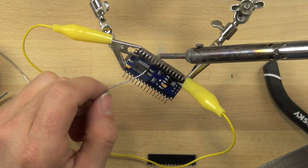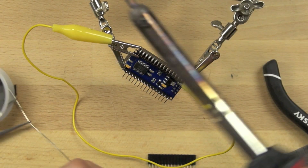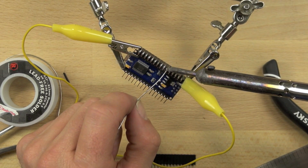You don't want to put too much solder, because if you bridge across two different connections it'll cause problems — the chip won't work the way it's supposed to. So you want to put just enough solder to connect the two, but not a whole lot more.